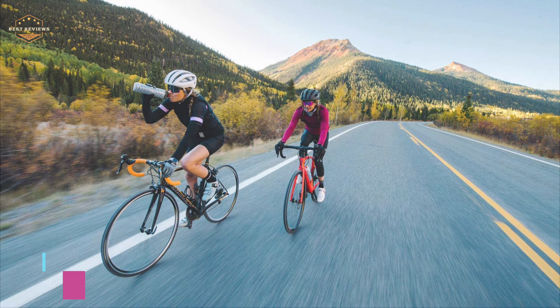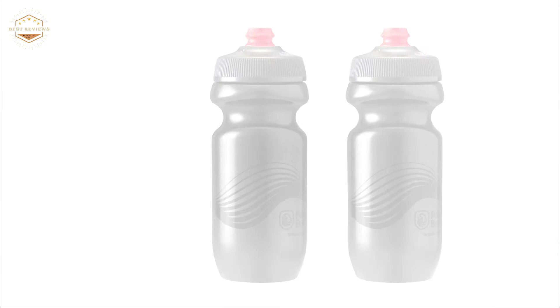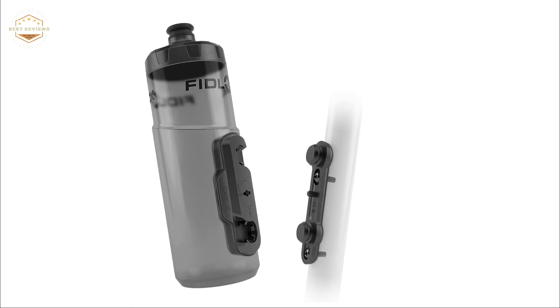Hope you found this video helpful in finding the best cycling water bottles. If you found this helpful, please give a like, comment your opinion, and tell us which one is perfect for you. Subscribe to our channel to get the latest updates on different product reviews.